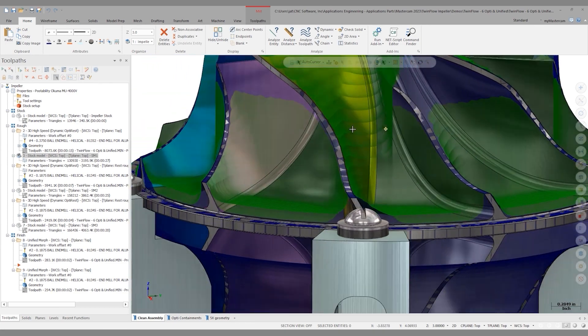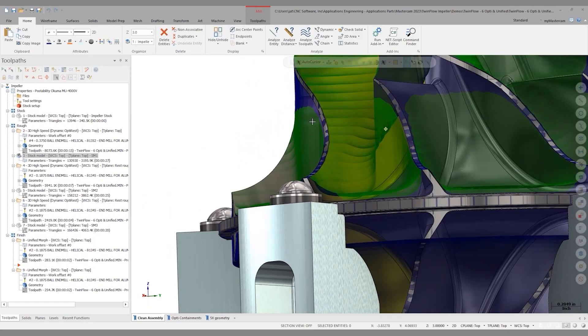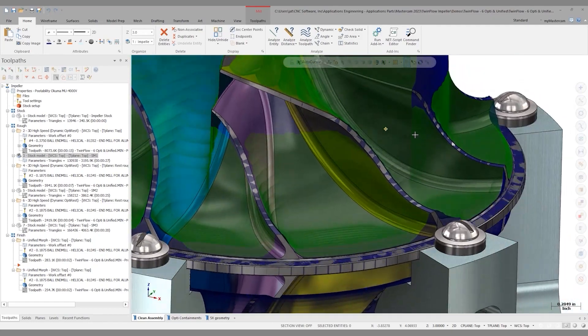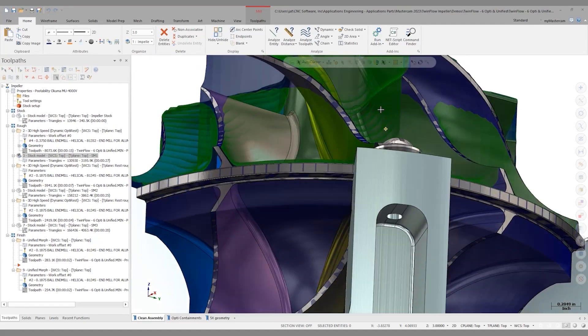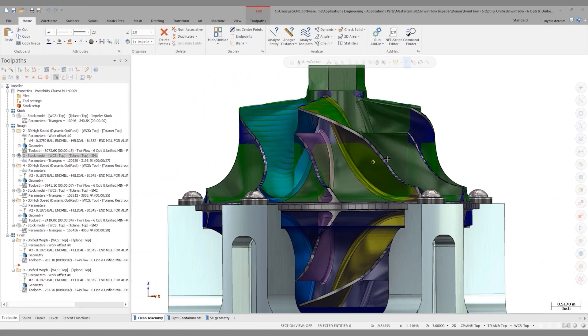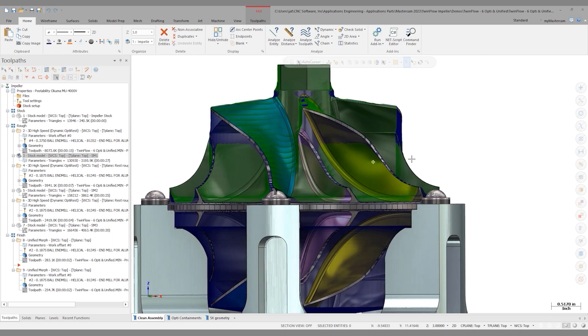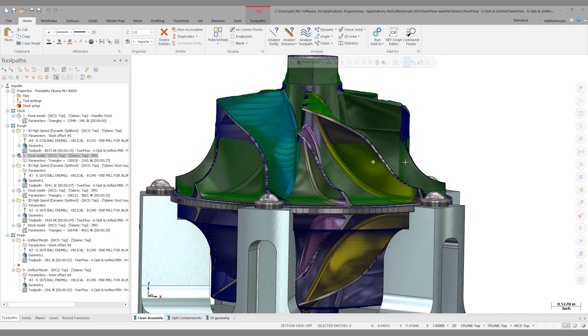We're not getting a lot of material out of these areas. You can still see that in between the splitter and the rightmost blade, there's a lot of material still left in there. The best way to get that out with a 3+2 roughing strategy is to tilt and look along that plane.